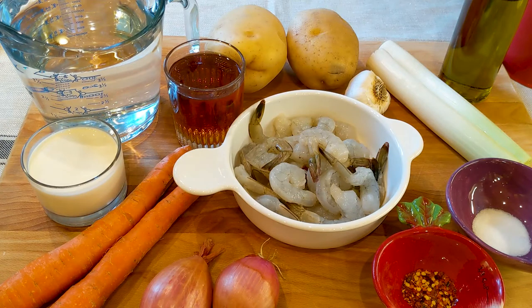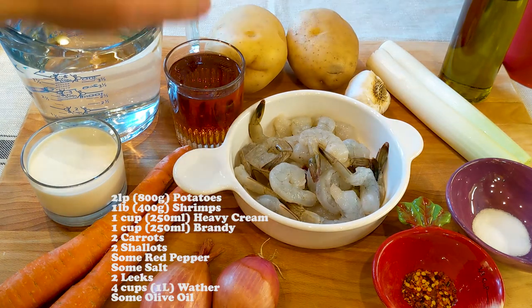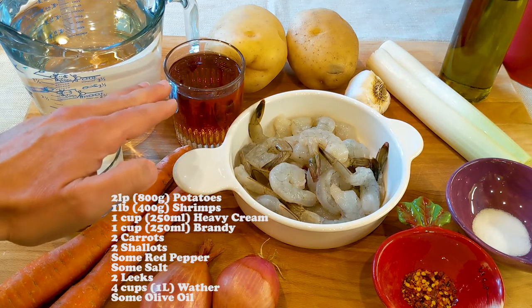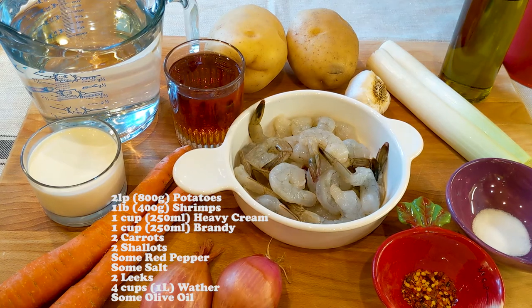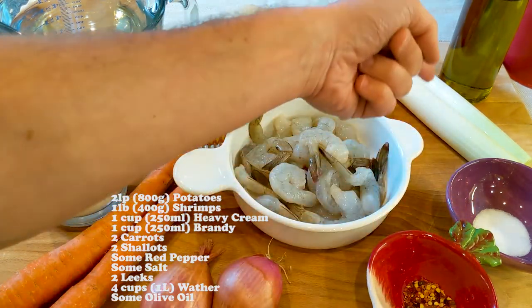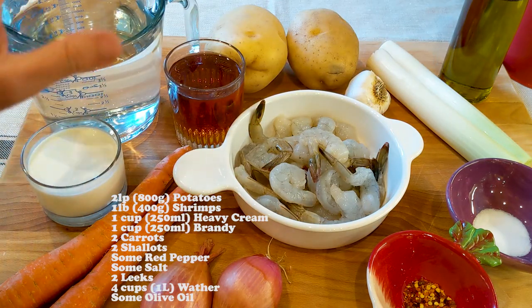Here's what we need for the soup: about two pounds of potatoes, one pound of shrimp, one cup of heavy cream, one cup of brandy, two carrots, two shallots, some red pepper, some salt, two leeks, four cups of water, and some olive oil. So those are the ingredients — now let's go and make magic.